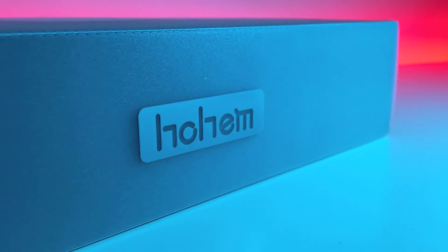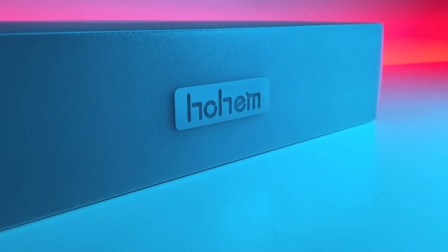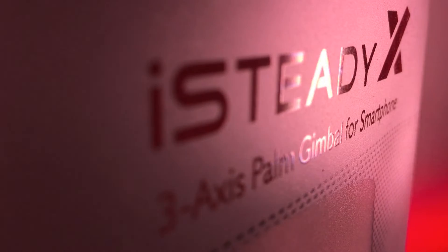Here are some short creative video clips I've made using the light, just to show you some examples of what you can do with it.